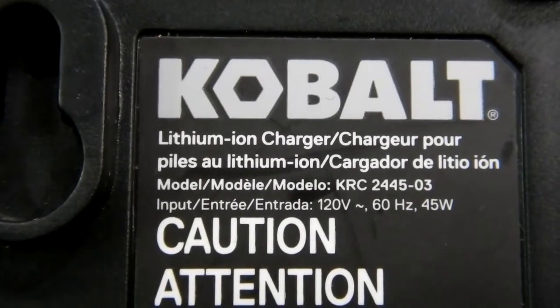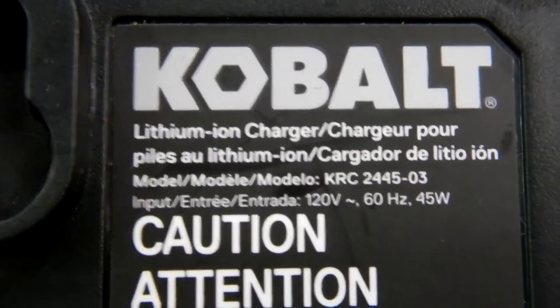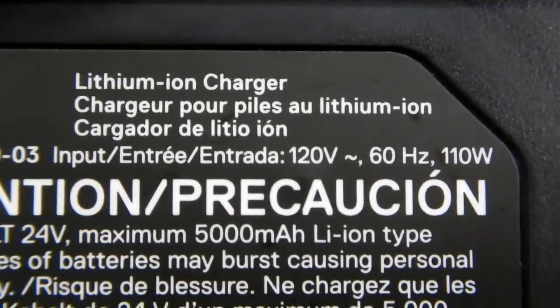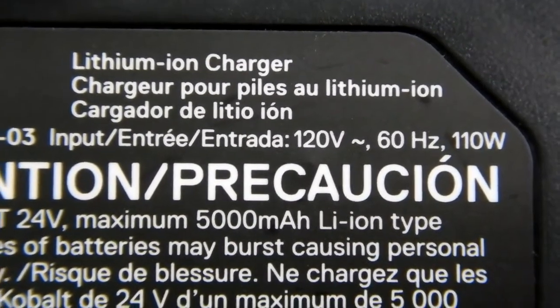The smaller charger on the left is rated at 45 watts output. The larger charger on the right is rated for 110 watts output.